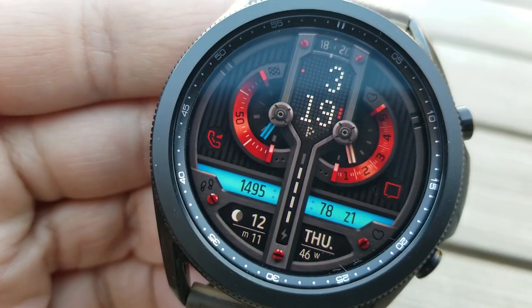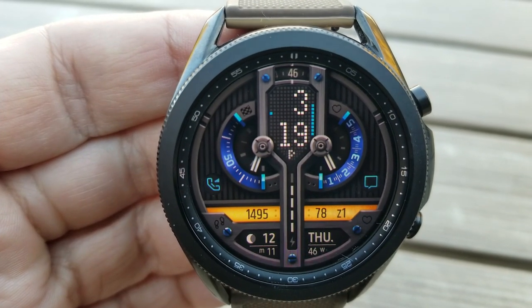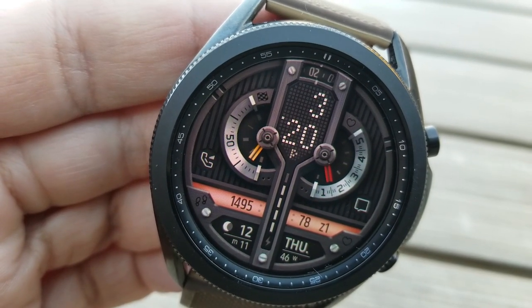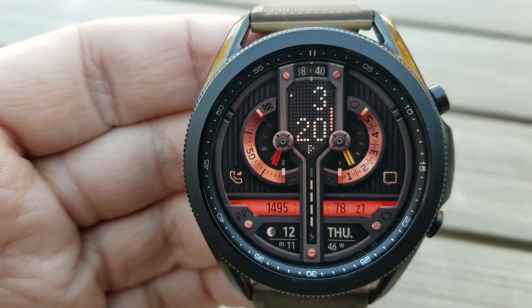The top half of the watch face displays two gauges — your daily step progress on the left-hand side and your heart rate zone meter on the right. With all the theme variations available, you have access to nearly 3,000 different color combinations, giving you lots of opportunity to change up the look and style.